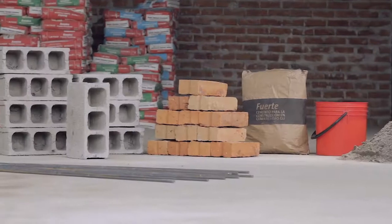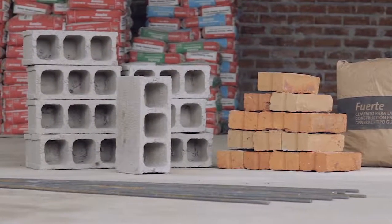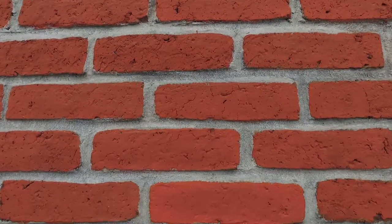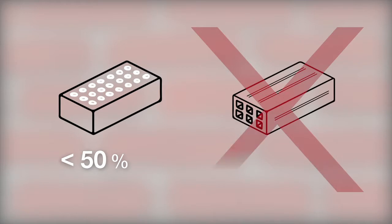Bricks and Concrete Blocks. Masonry walls can be made with bricks or concrete blocks. Solid, burnt clay bricks are the best choice. Multi-perforated bricks with vertical holes covering less than 50% of their horizontal surface are also admissible. Multi-perforated bricks with horizontal holes should not be used.